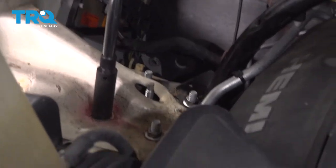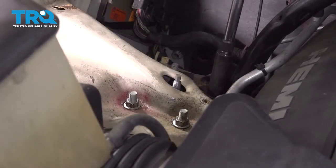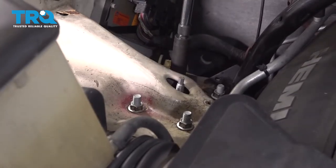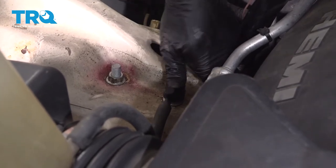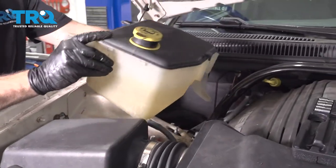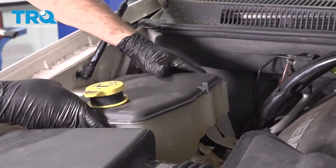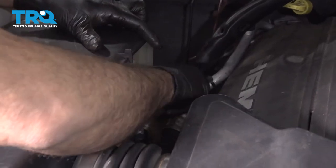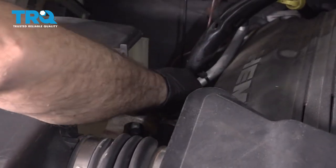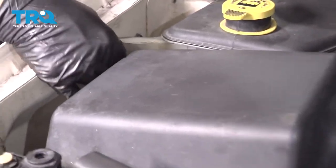I'm going to go ahead and torque these upper shock nuts down to 70 foot-pounds. I'm going to go ahead and reinstall this little vent retainer right here. I'm going to go ahead and set the overflow coolant reservoir back into place, install that bolt down here, get this started a few threads, and take this little retainer nut and get that threaded on there.